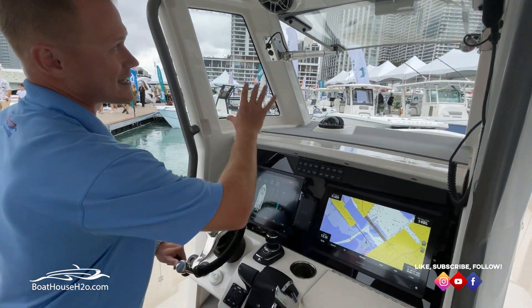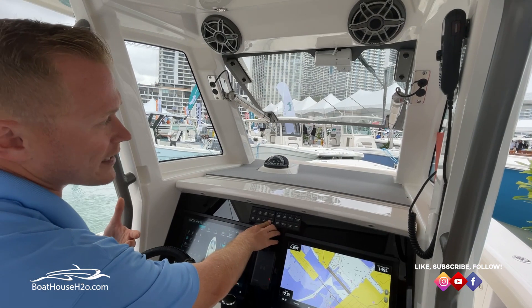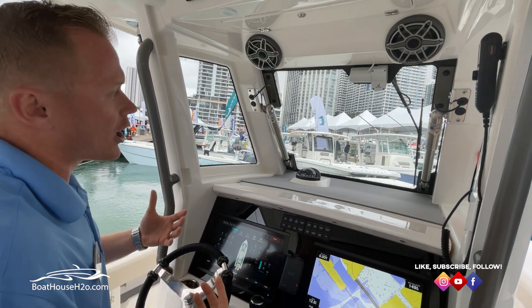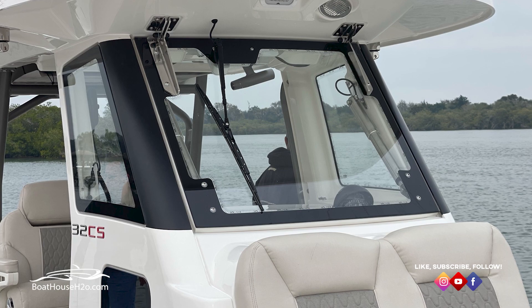Another great feature on all the Solus boats is this power windshield. As you can see, it's open right now. On those hot days you may just want to crack it just for a little bit of airflow, or if you're in some weather, close it all the way and it's going to seal you off and keep you out of the elements. Just a really great feature on board.